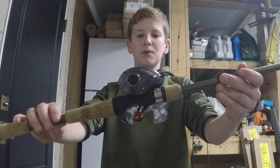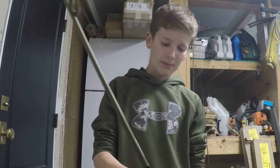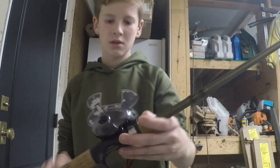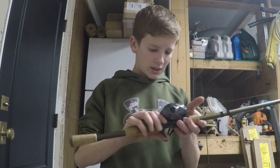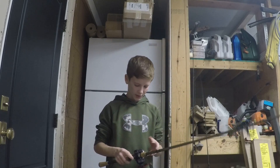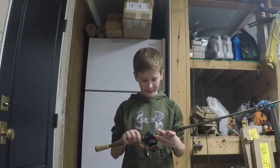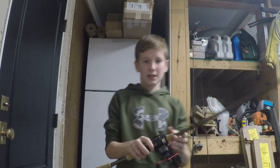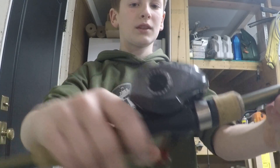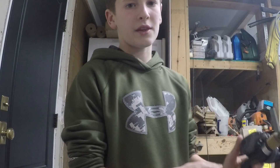I have the Quantum Pulse reel on here, by Quantum. It has a gear ratio of 6.6 to 1, and 5 ball bearings on it. These are all the settings on there — it's got every setting from 3 spinning spools, 0 through 12, and then max.